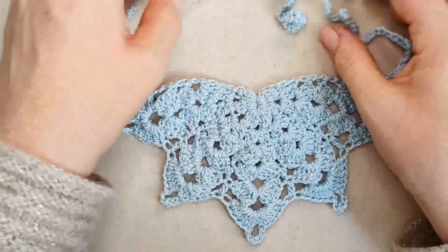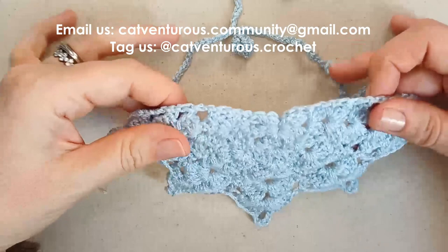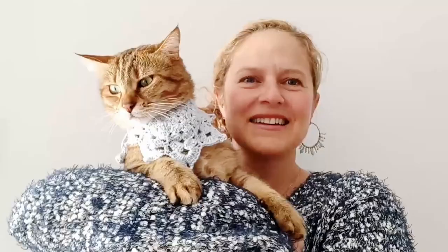And there it is — your finished snowflake cat bandana! I hope you've enjoyed this tutorial; it looks super cute on. Please send your photos to catventures.community@gmail.com or tag us on social media at catventures.crochet — it makes my day to see your photos. Please like, share, and subscribe to our channel, and we hope to see you soon. Thanks very much, bye!